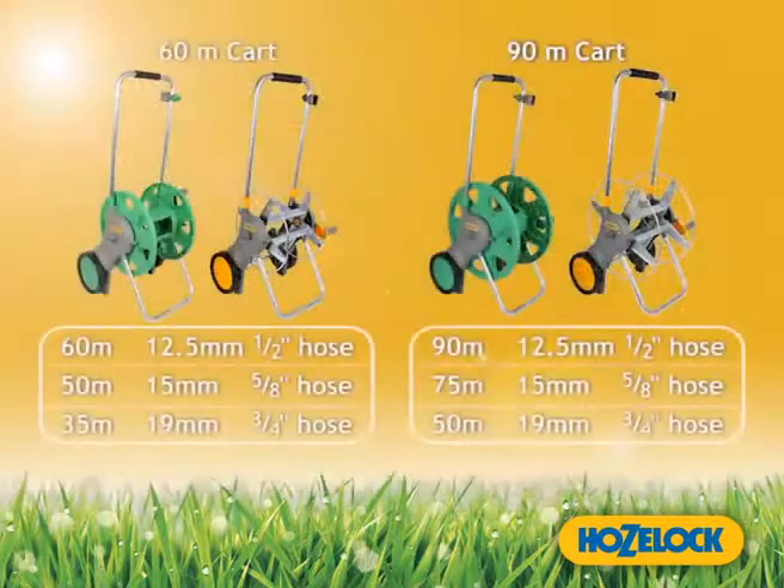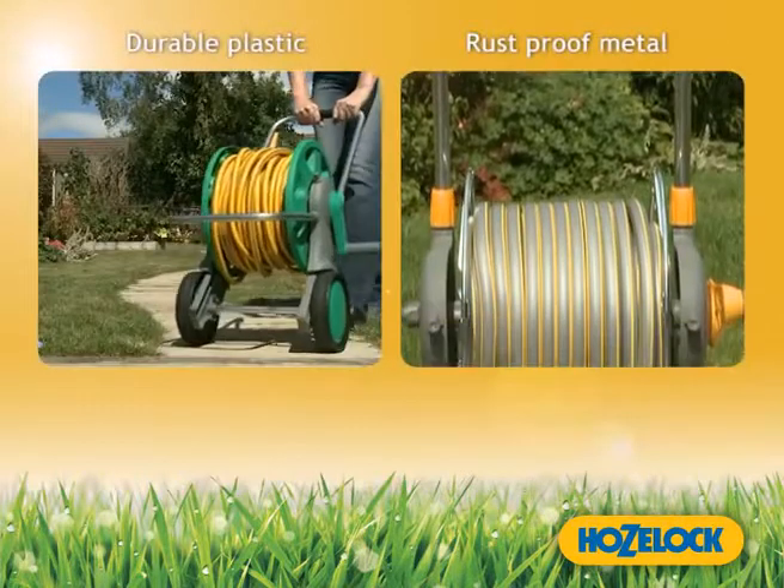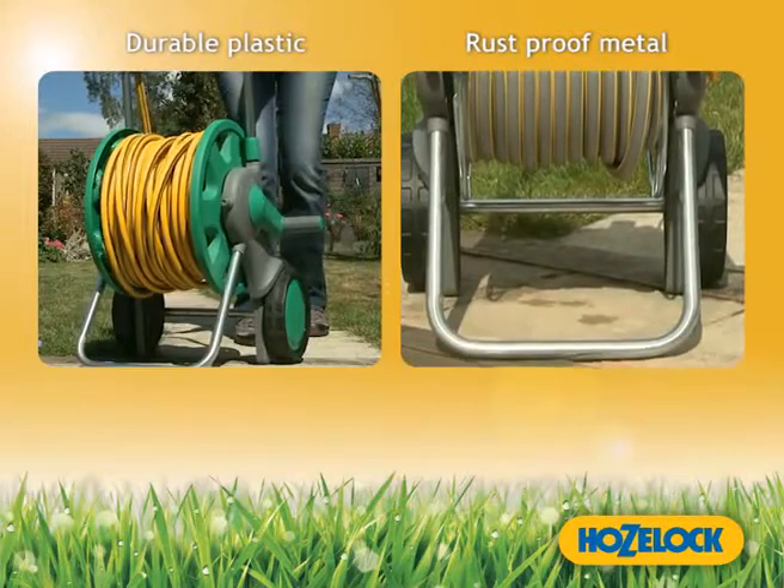The large carts can fit up to 90 meters of 12.5mm hose, and are available in either a durable plastic or a tough rust-proof zinc plated steel.